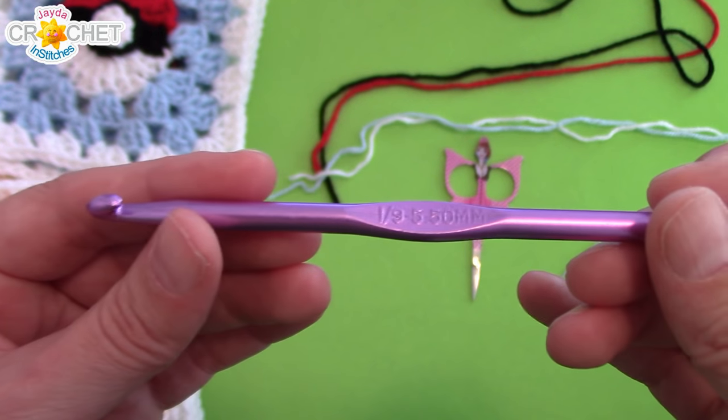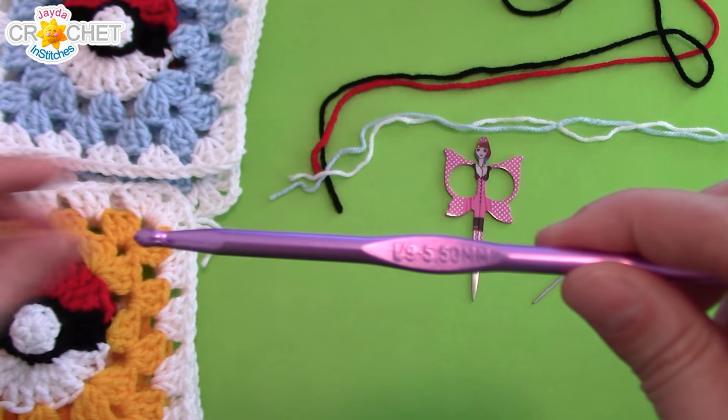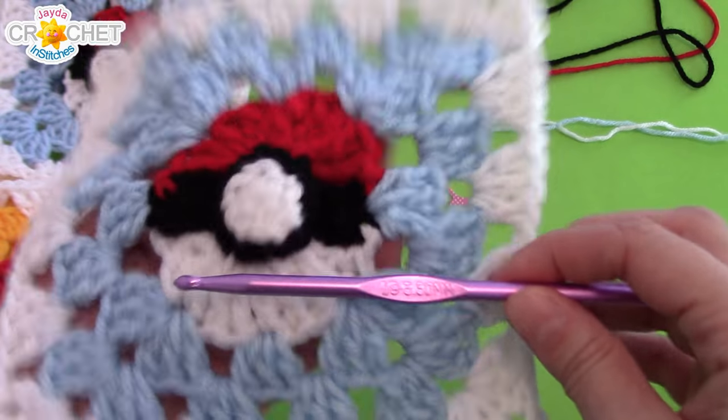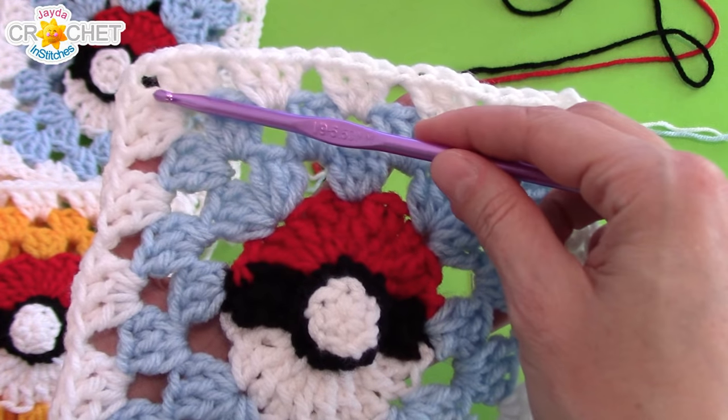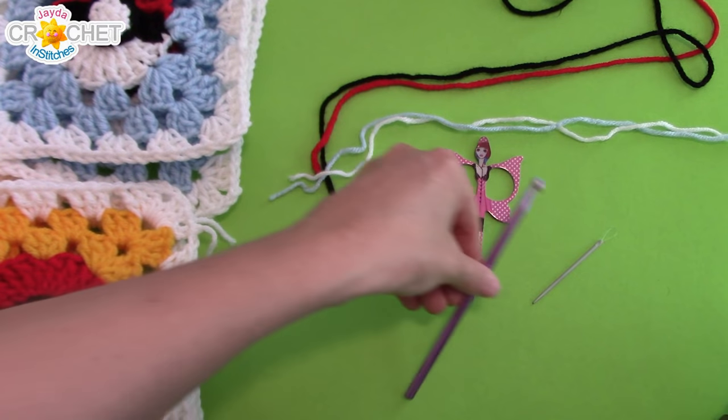Just remember, the larger your hook goes, the bigger your square will go. With a 5.5 millimeter hook, each of my Pokeball squares has worked out to be roughly 6.5 inches squared. Once you've got all that, we can get started.